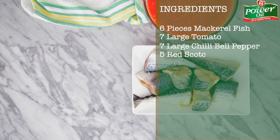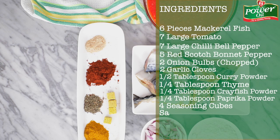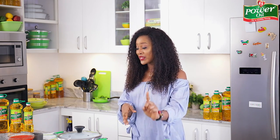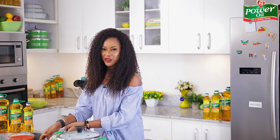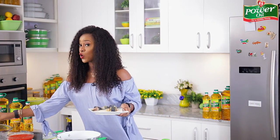For this recipe you need some mackerel fish, tomato pepper blend mix, chopped onions, some spices, salt, and the Power Oil pure vegetable oil. This is a very speedy and quick recipe — you can get it done in 30 minutes. It's fish sauce, so we'll definitely be using some fish. I'm going to put all the fish in the pot, which is already heating on a medium heat.